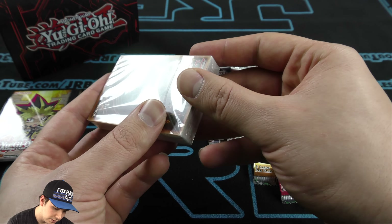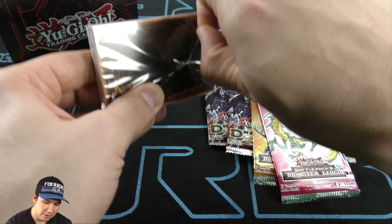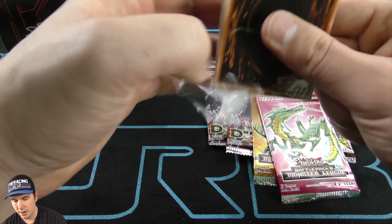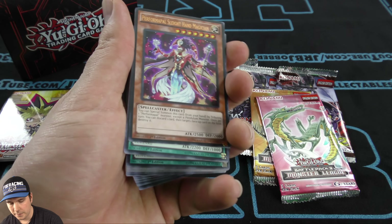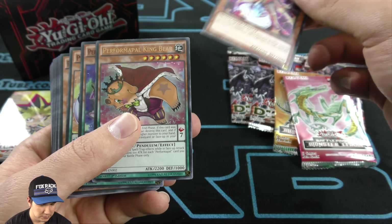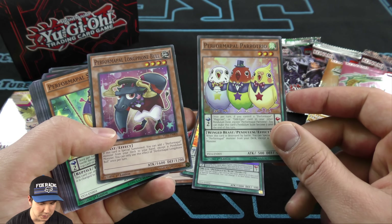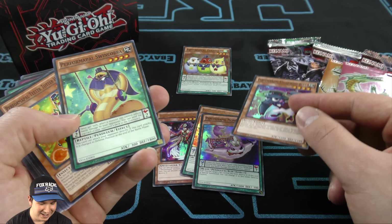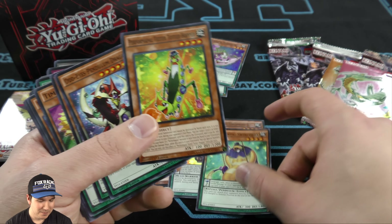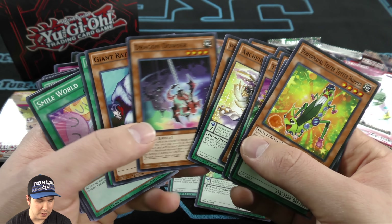I guess we'll just open the structure deck first. It seems like it has a little tab here to kind of open it up. There we go. Performapal Sleight Hand Magician — very cool, that's neat. I've definitely never opened this structure deck. That is really, really cool. I like that one a lot. Flying Squirrel. Archfiend Eccentric common in here. It's a very, very good structure deck.